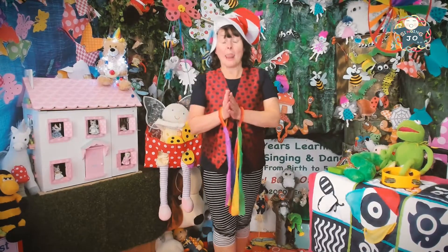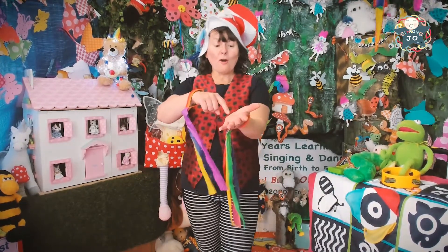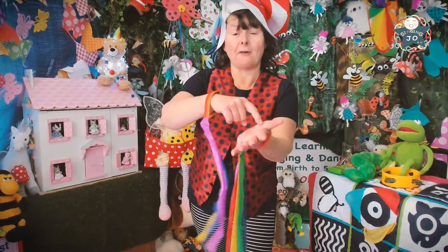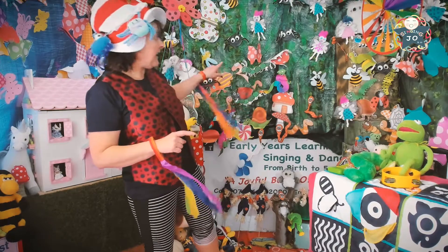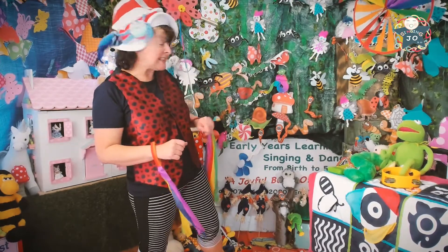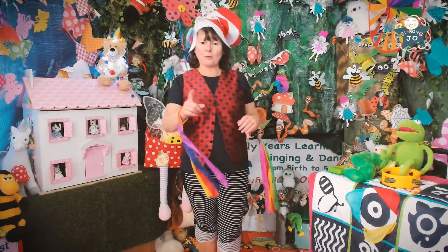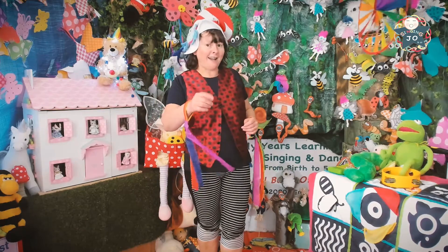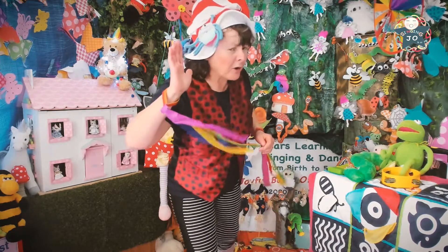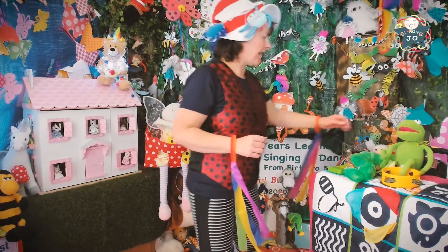Okay happy singers, let's get ready to sing a song all about 'Round and Round the Garden' — look, a bit like our garden that we've got here today with all our different mini beasts. Now who's going to help me with this song? I know — go on, who do you want me to use? Oh, Kermit the Frog! Okay, okay.